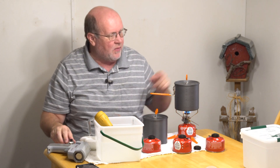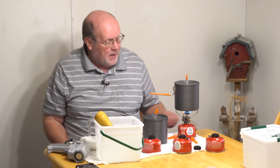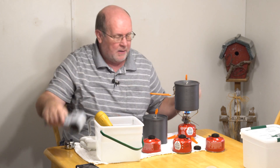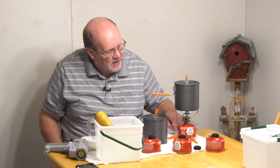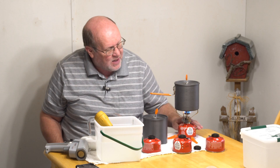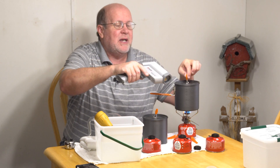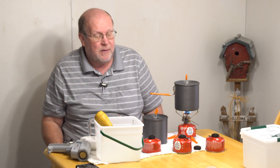Now at boil number 10 — I've done nine complete boils, so 18 cups so far. The stove is starting to slow down a little bit. The top of the canister is getting very warm from reflected heat. It's also starting to sweat and frost up on the sides, and it feels like the fuel level is down to about halfway. I'm going to keep going until it just doesn't have the horsepower to raise the temperature anymore.